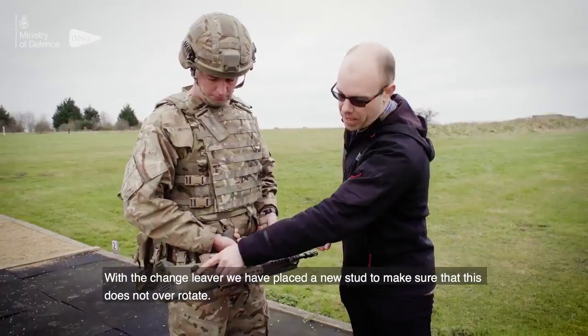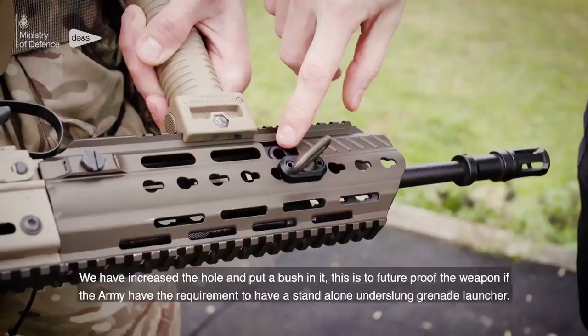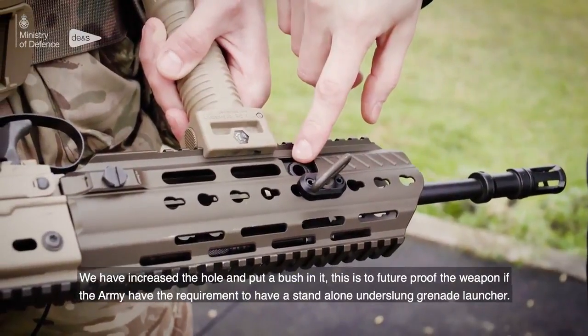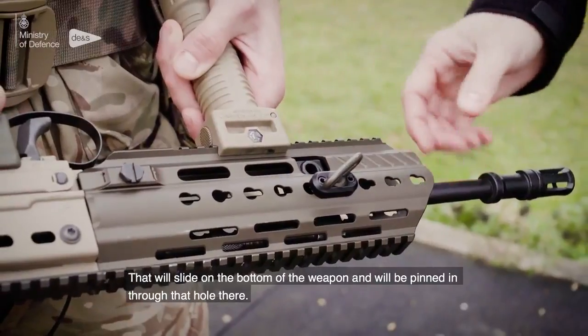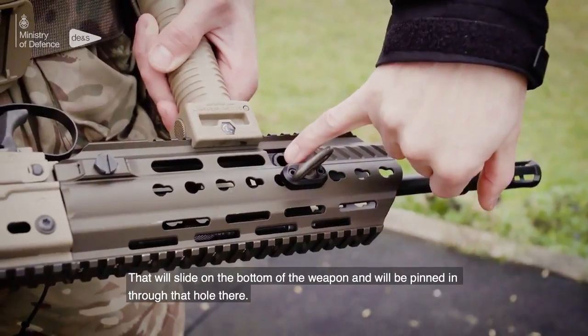With the change lever, we've placed a new stud to make sure that this doesn't over-rotate. We've increased the hull and put a bush in it, to future-proof the weapon to the armour. There is also the requirement to have a standalone underslung grenade launcher that will slide on the bottom of the weapon and will be pinned in through that hole there.